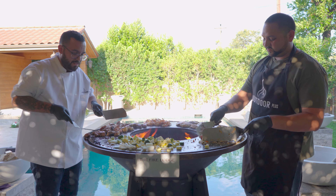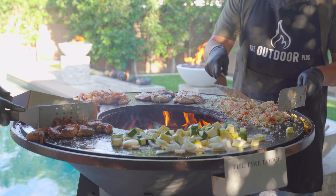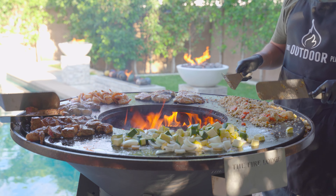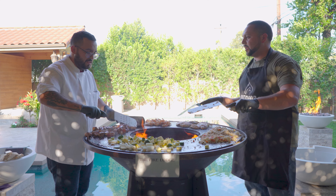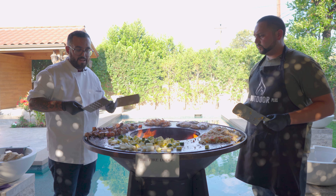Let's give our steak a quick turn, make sure it's cooking evenly. We're going to give the veggies a toss up — make sure they get rolled in that butter.